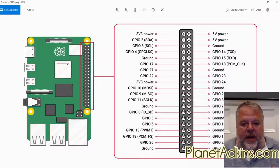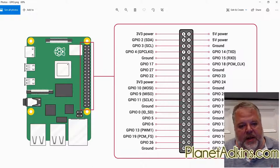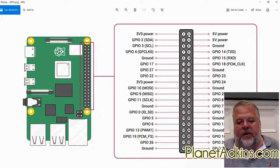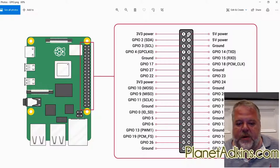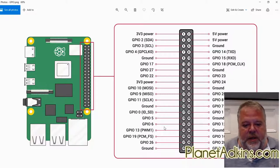Be very careful when doing this. Before you power the circuit up, check and double-check and triple-check that you have the right connections. If you accidentally connect 3.3-volt power to the 5-volt rail you will destroy the Raspberry Pi. If you have your board upside down or miscount, at best it won't work and at worst you'll destroy the Raspberry Pi and be out $35 or $40.